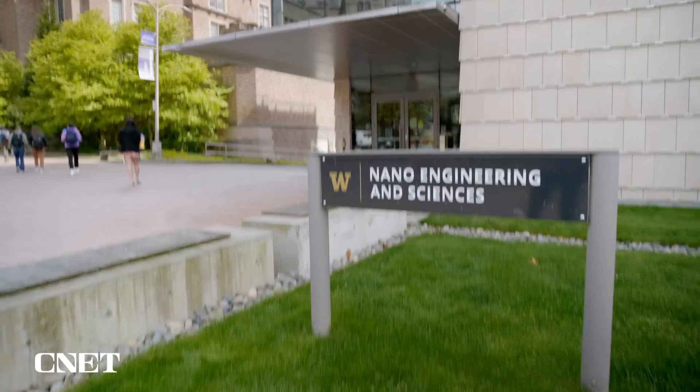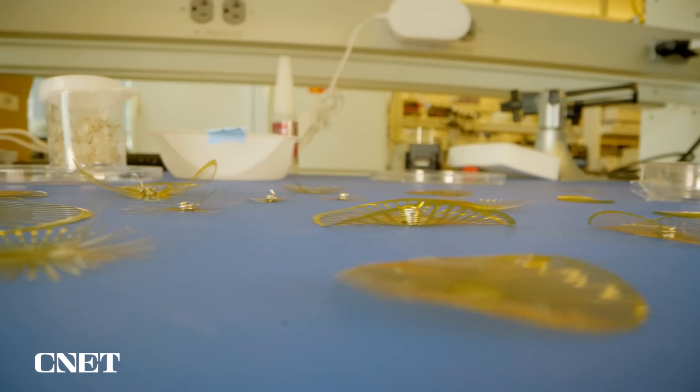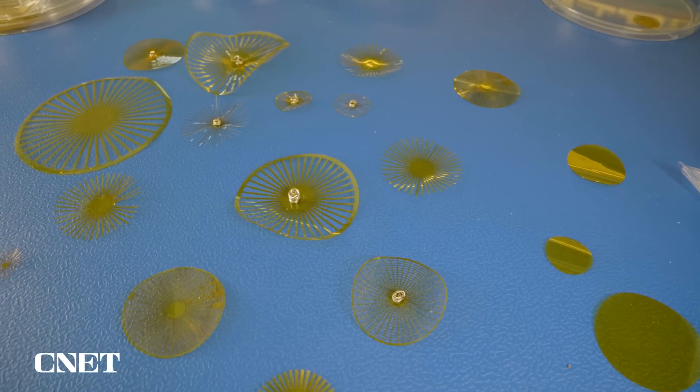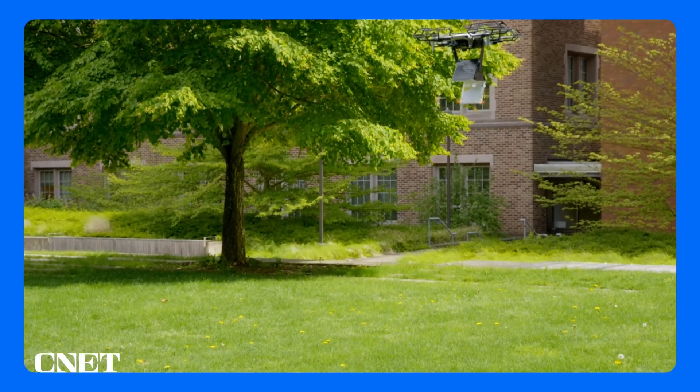At the Nano Engineering and Sciences Building, we got a glimpse of how these dandelion-inspired windsurfing sensors can be made into unique shapes, fitted with tiny electronics, and dropped from the sky to cover a large area.